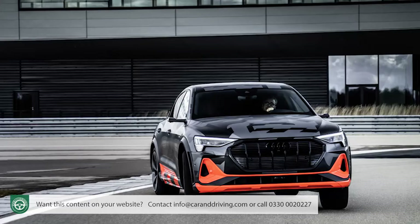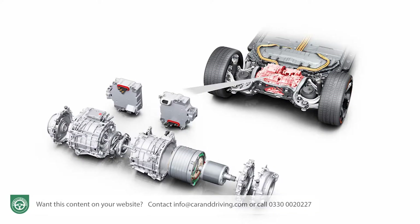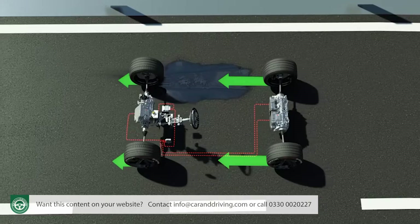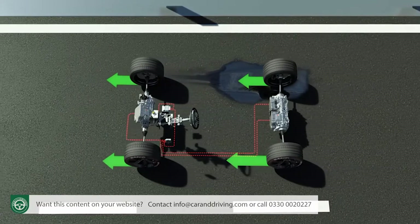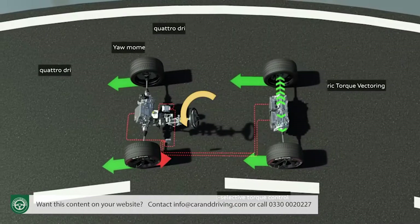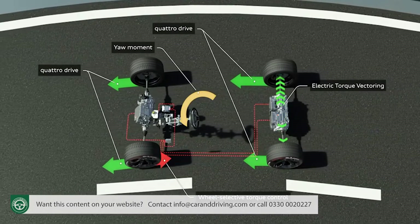The result is explosive performance. Even more significantly, having two motors on the rear axle has allowed Audi to further reinvent the EV version of its quattro four-wheel drive system, able to switch not only from front to rear, but between each of the back wheels. So grip and traction are never in doubt.